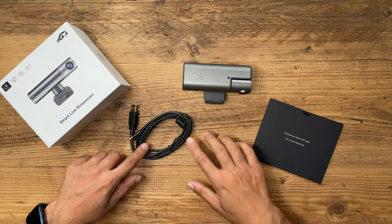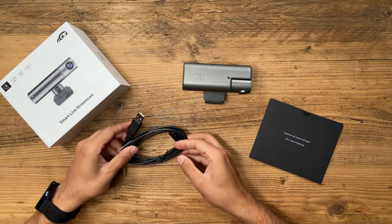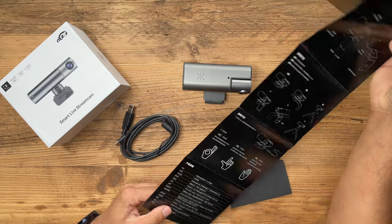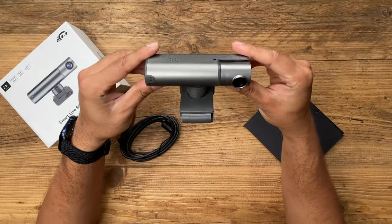In the box you have just three items: the USB-C to traditional USB-A cable, the user guide — a nice glossy black instructional manual with Chinese and English on both sides — and then the webcam itself.